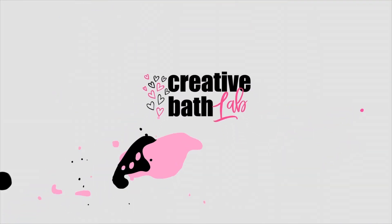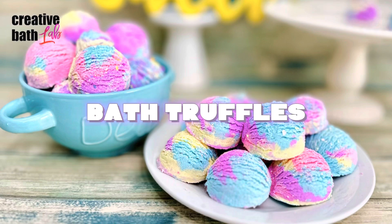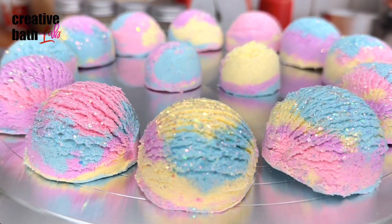What's up everyone, my name is Dora, welcome to my channel. Today I'm showing you how to make luxurious bath truffles.